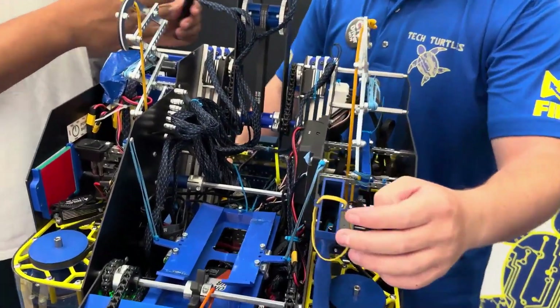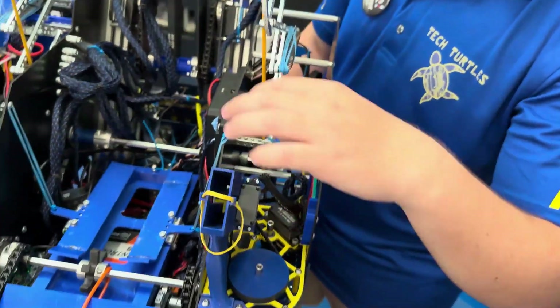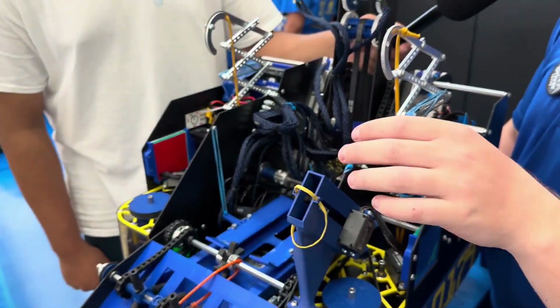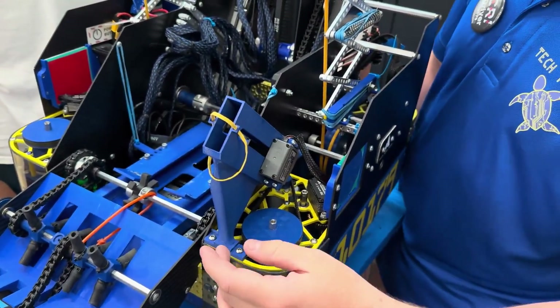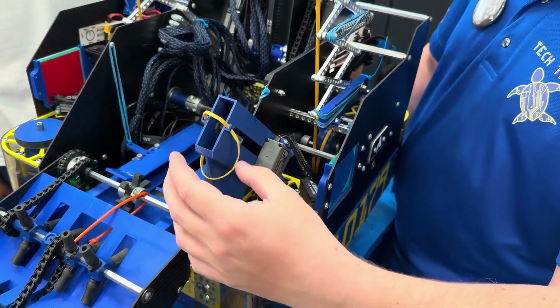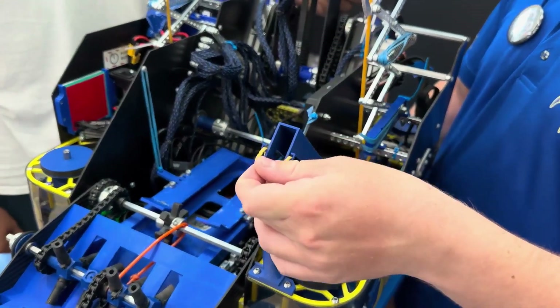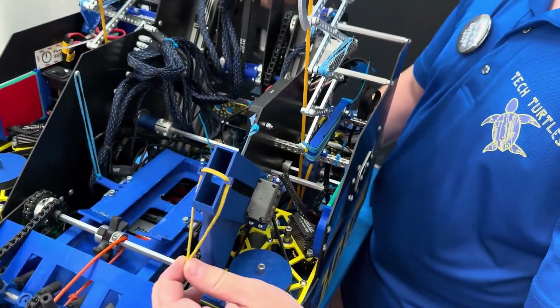What about your drone design — did you go through a lot of iteration with that during the season? We went through three iterations. The first one was sealed in the back, so the drones were kind of unreliable. To design the mount we actually used generative design to connect the parts together and make a strong, sturdy mount. It's really just been testing different drones and different rubber band strengths to get one that works.